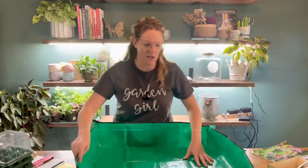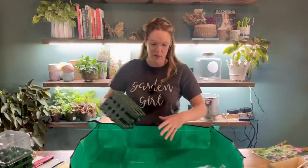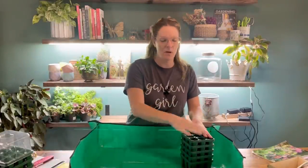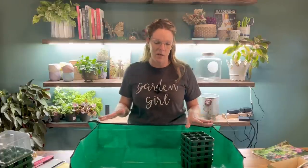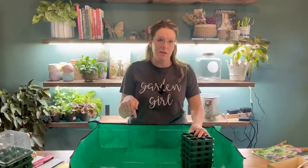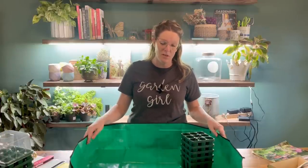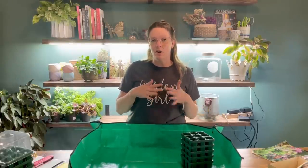The foldable soil tray doesn't take up a lot of room and is also very cost effective. I wanted a nice large size so I can mix my soil in it and take my trays and work in it. I think it's going to work out really well. I'll drop a link to my Amazon storefront below if you're interested in ordering something like this for mixing soil inside — something that keeps your surroundings clean but isn't giant and bulky.